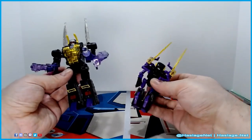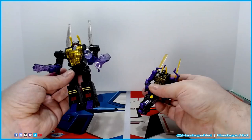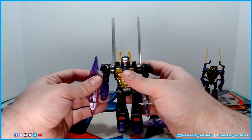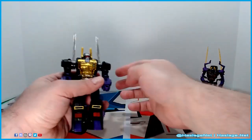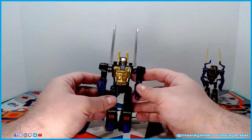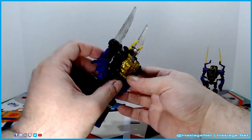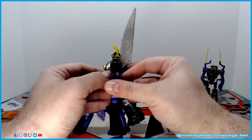The older one is a core class figure, so it would have been around nine bucks. Looking at the Legacy version, he has these energon shield accessories that go onto his wings in transformed state. You also get a gun which mounts onto his chest in insect mode. The bug parts hide a lot better than the Prime Wars version, and unlike that version his chest doesn't open up — though there is a hinge here that makes you think it does, but tabs seem to block it.